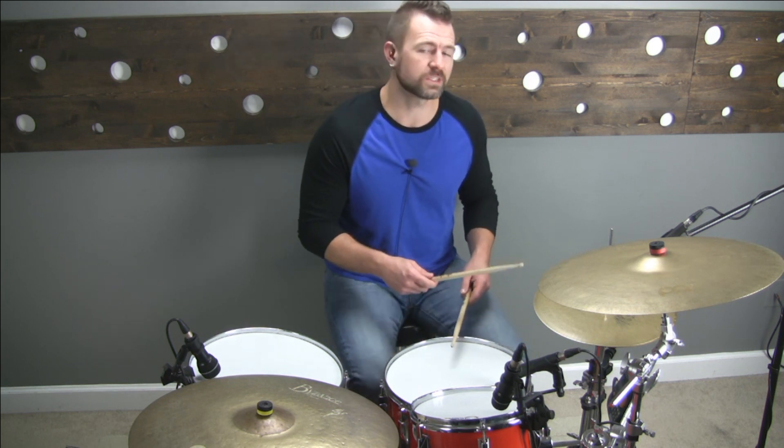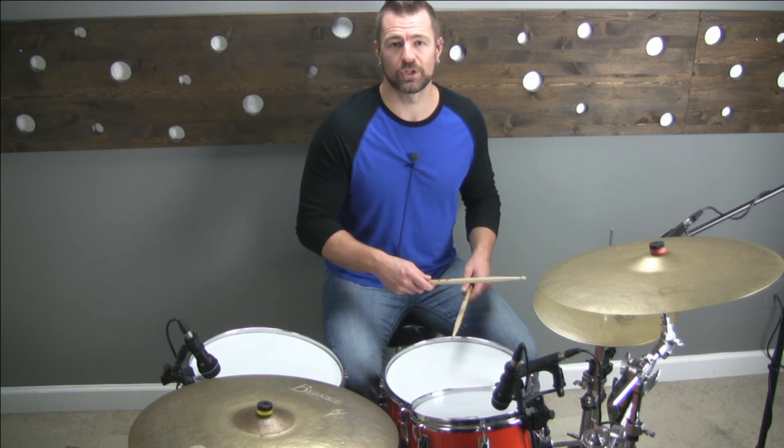Right hand on the hi-hat, left hand on the snare drum. Every time the hi-hat hits, the kick drum hits with it. All the snare drum notes are ghosted. The sticking is in sixteenth notes, and it's eight notes long.